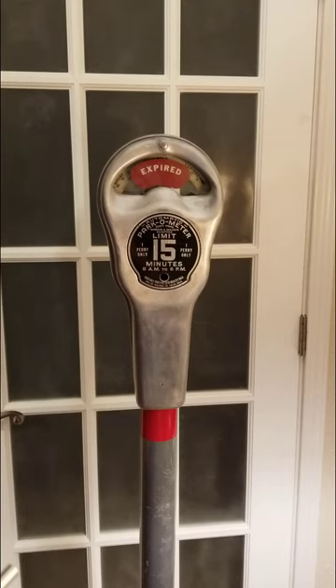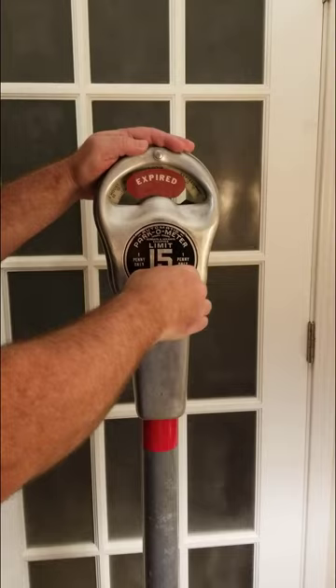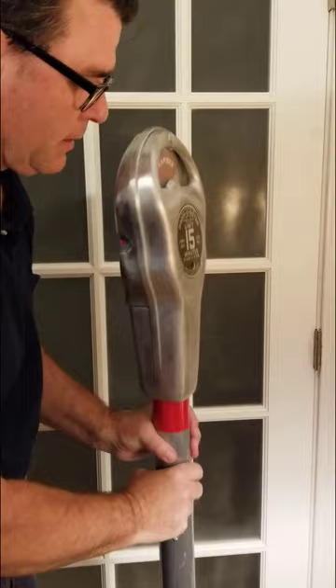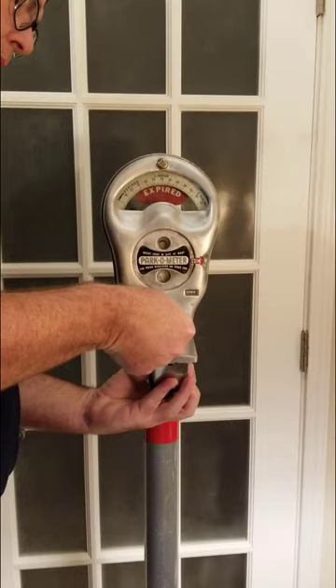With the parking meters from the 1940s and 1950s, a meter maid would come by and actually have to wind this like you would a mantel clock. She would start by inserting a key and then wind it. Then they would walk around to the other side of the meter and dump out the money from the front.